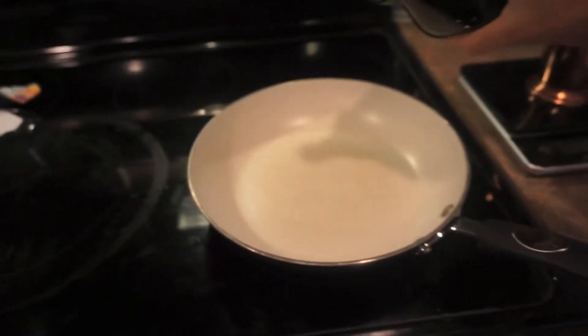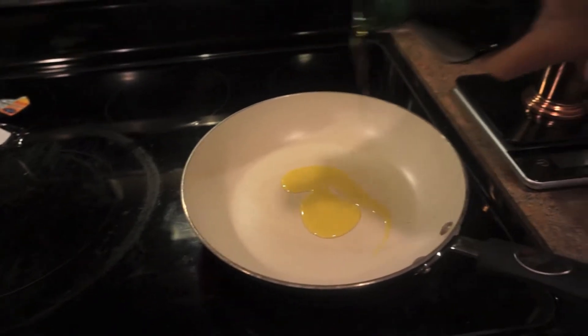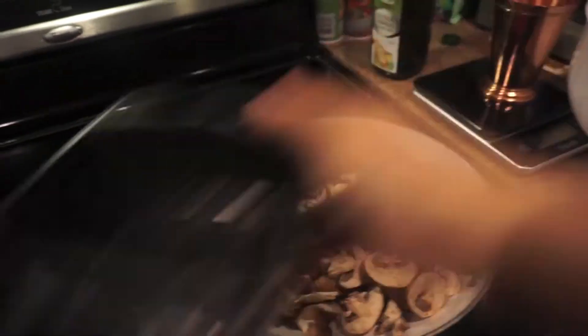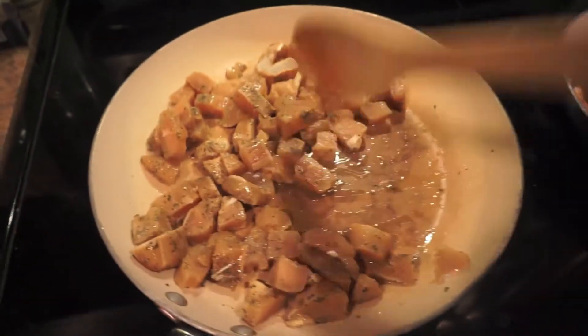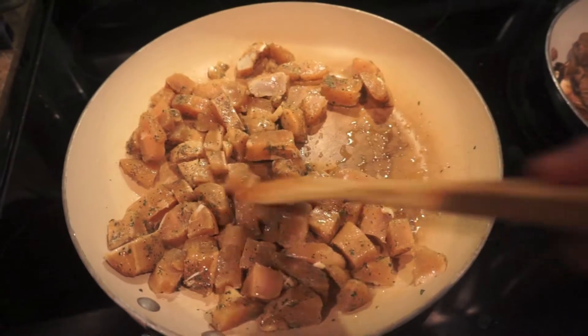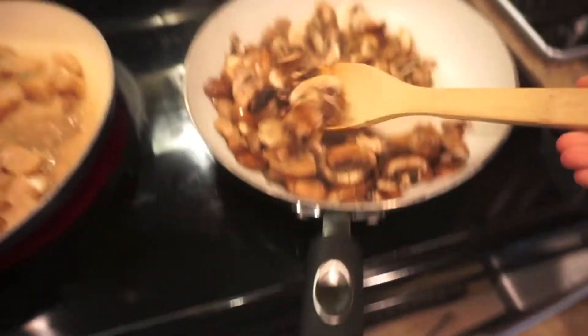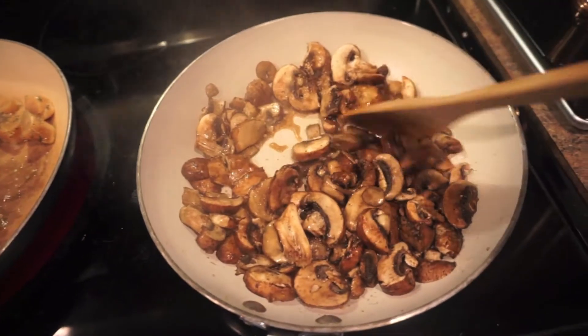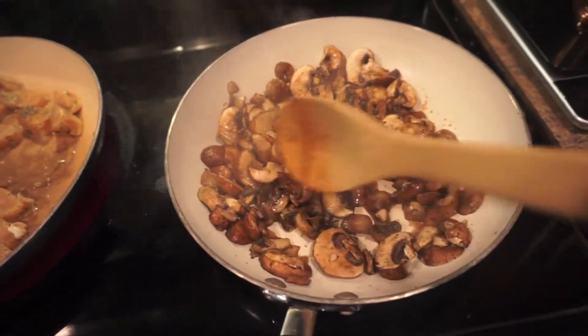I'm going to start first by prepping the chicken and mushrooms — cutting up the chicken and mushrooms and letting them sauté for a little bit, and while those are cooking I'll mix up the flour. The chicken is seasoned, it looks and smells awesome, and the mushrooms are sautéing very nicely. My house smells so good right now.